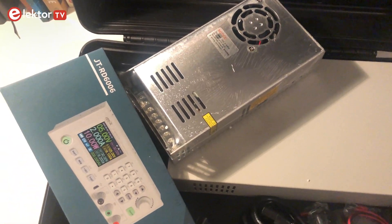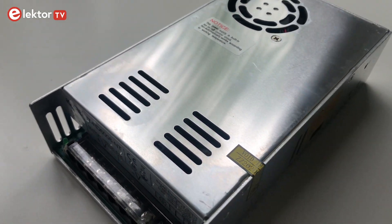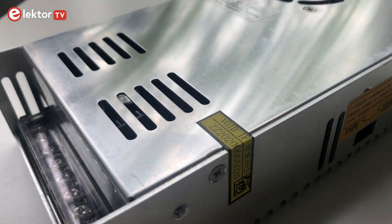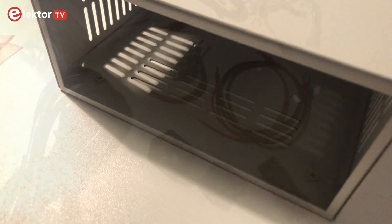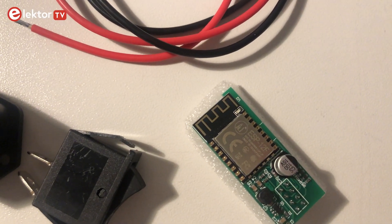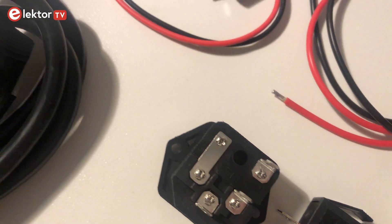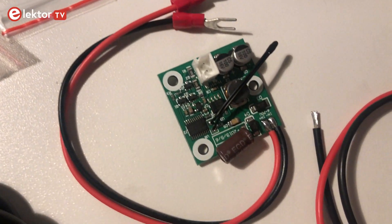With this bundle we get the RD6006 programmable laboratory power supply, an industrial power supply, a large aluminum case, and a plug-in wireless internet access module that allows the RD6006 to be controlled by other mobile devices via a wireless connection.